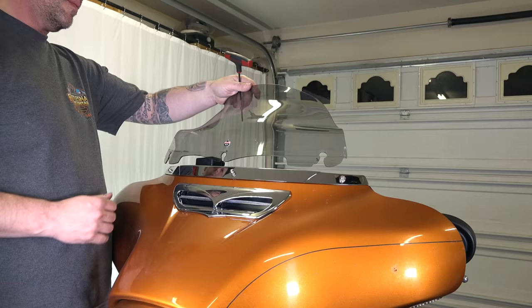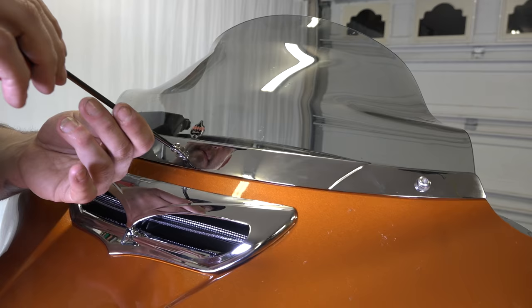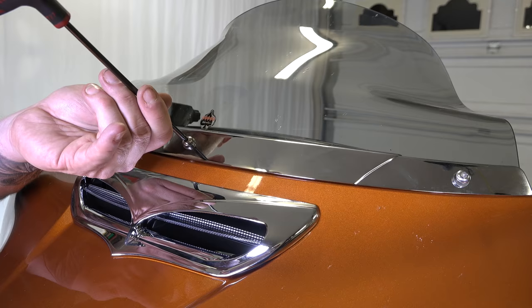He's popping the windshield into place and getting everything lined up. He's got them all finger-started, and now he'll go around with the T27 and barely get them snug. A lot of guys strip these out, so just barely snug — your windshield will be just fine.